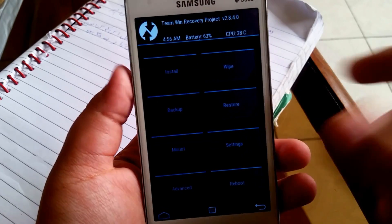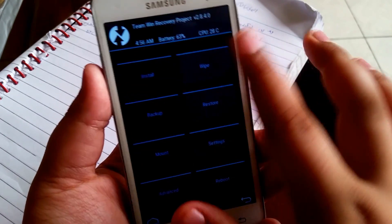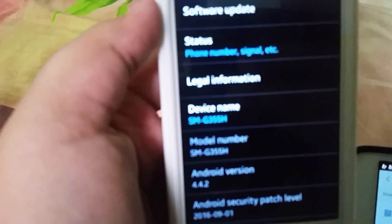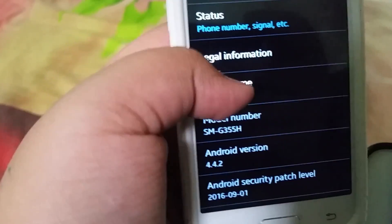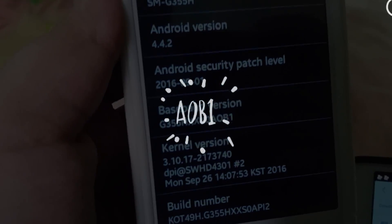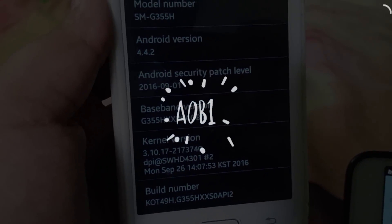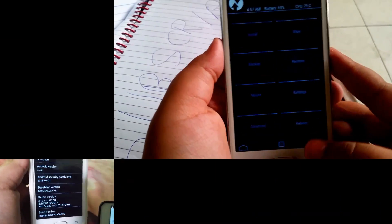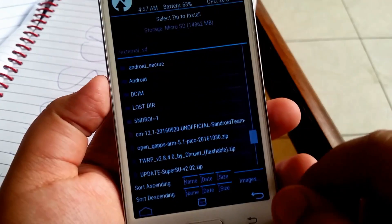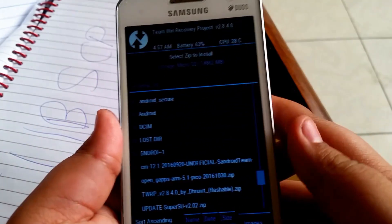Make a backup — this is essential in case you mess up. Now wipe your device, and after it's done wiping, you need to make sure that you're running the software version that ends with AOB1. If you don't, I have a video on how to do that, so go check that out. Make sure you are on that software version, otherwise this won't work.